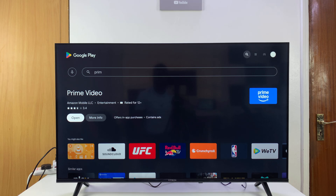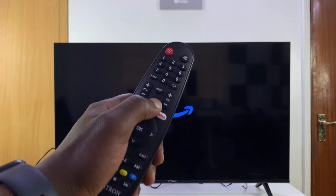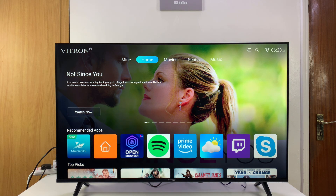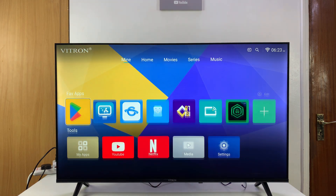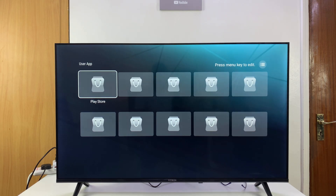With the installation complete, you can launch the app by clicking 'Open'. In future, from the home screen, if you press the home button you can access your downloaded apps by going to 'Mine' and then 'My Apps', and you'll find all your installed apps there.